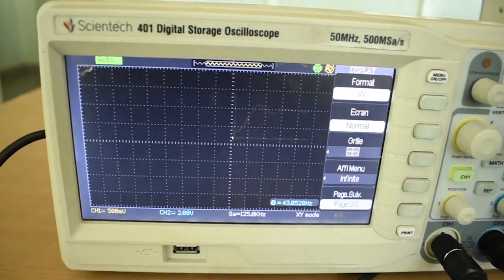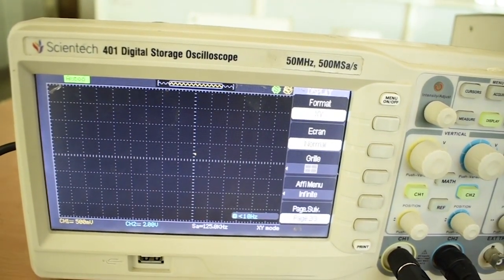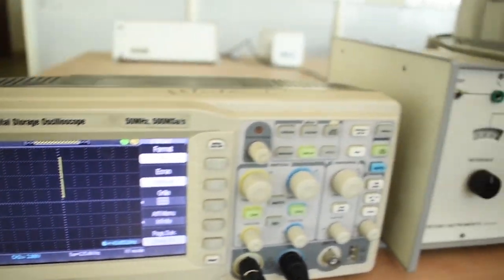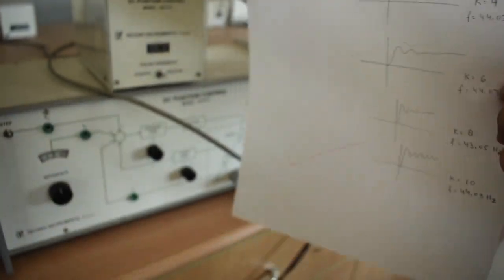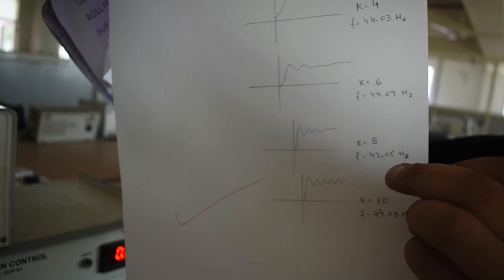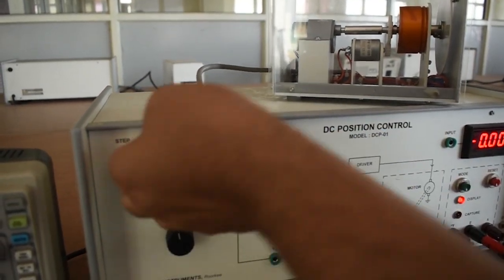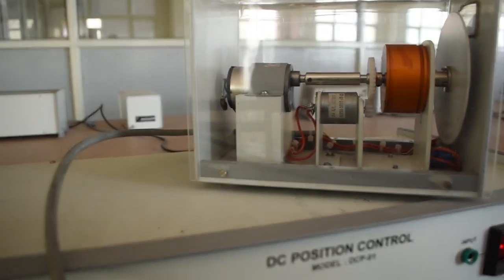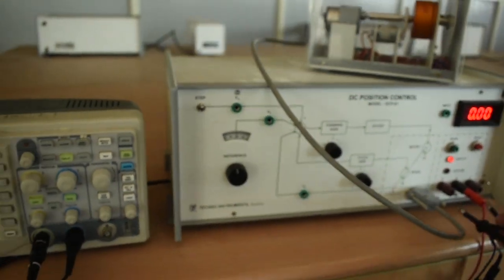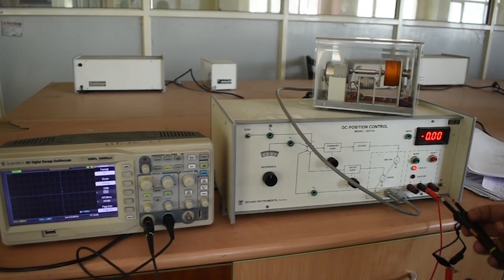This is the experiment for the open loop DC position control system. You can draw these traces on trace paper — here is an example: this is for gain 2, this is for gain 4, this is for gain 6, this is for gain 8, and this is for gain 10. Here you can see the system is becoming oscillatory. If I increase the motor gain up to 10, the system becomes more oscillatory — you can also verify this on the CRO. Next time we will see the closed loop system. Thank you.